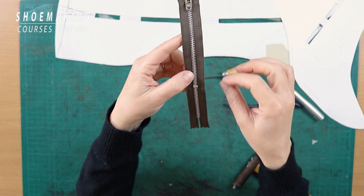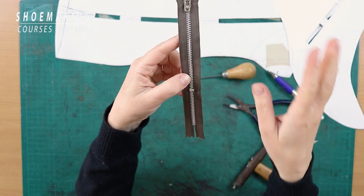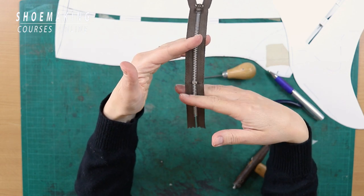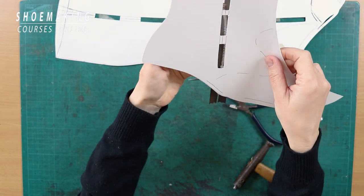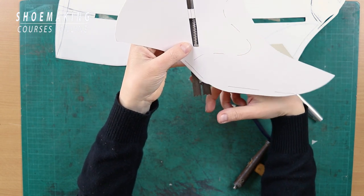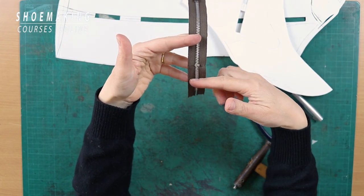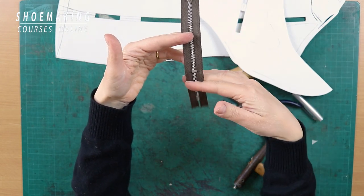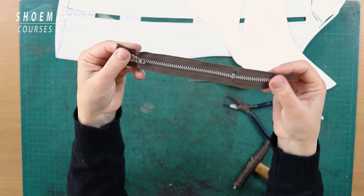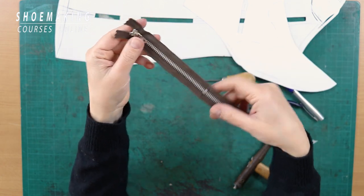Only after you are sure you have the right zipper length should you cut off the extra material at the end, because leaving it on the upper will get in the way during construction. Leave a few centimeters of extra length to sit under the upper. Then do the same thing for the second half of your boot using the same approach.